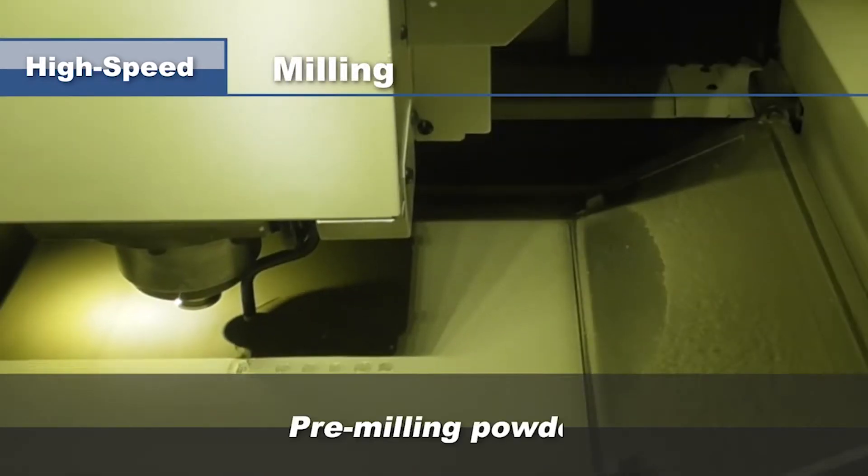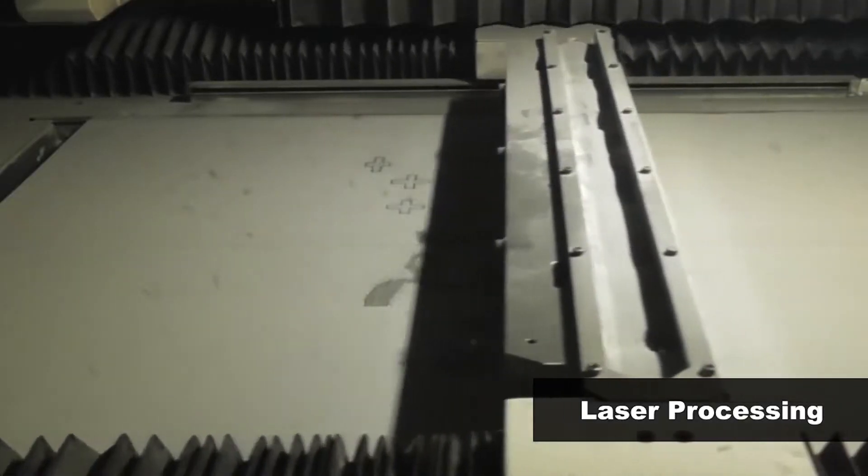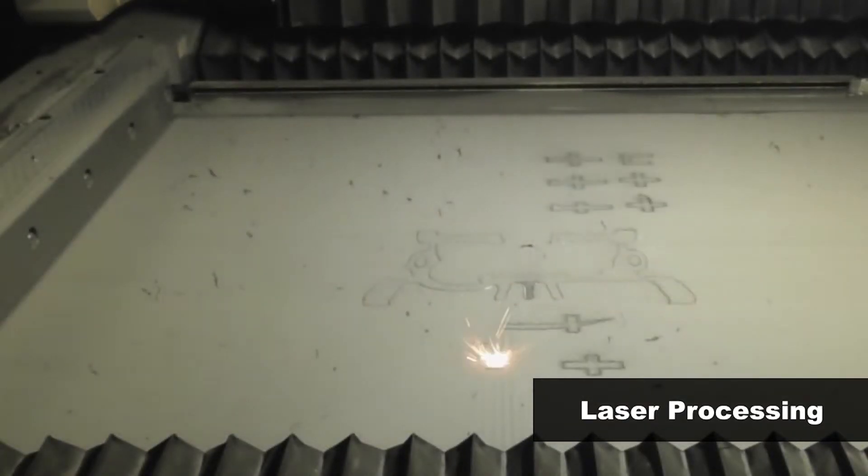There's a big difference between just additive — there are hundreds of additive machines out there — but additive and subtractive is a little bit different, and obviously this is metals as well. The subtractive operation happens every ten layers during the process, so you don't get the subtractive right at the end — it happens actually during the build of the part. With my background in additive manufacturing using direct metal laser sintering, you get the benefit of a machined surface finish anywhere you decide to select it, so it's very good for positions and surfaces.